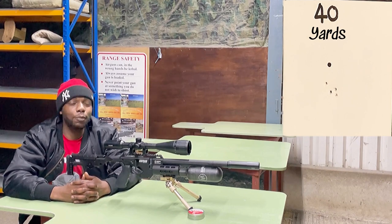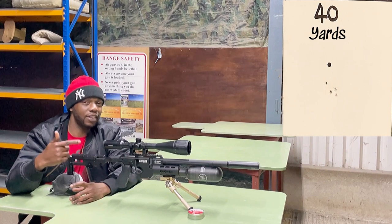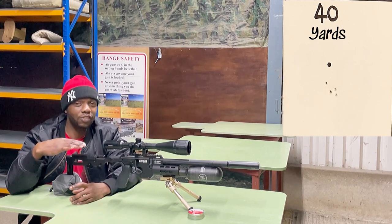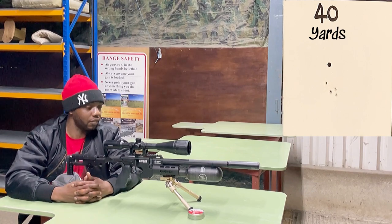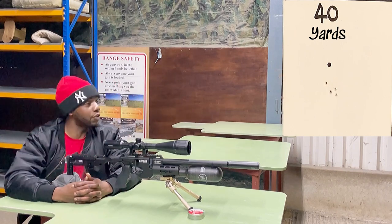50-yard time now. Remember, this is a 280mm barrel — I'm used to a 500mm barrel — so it's doing alright so far. Let's move on to the 50 now.